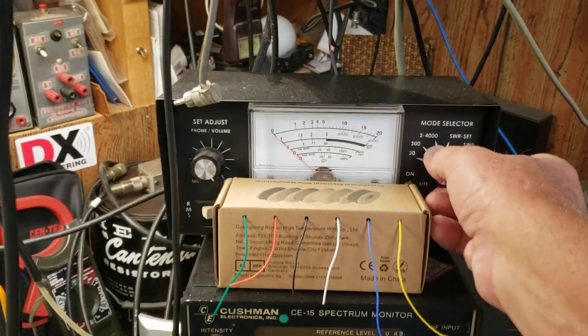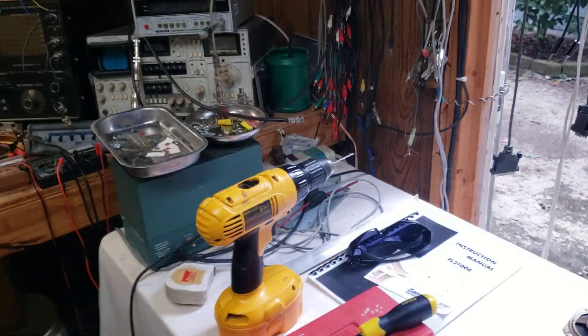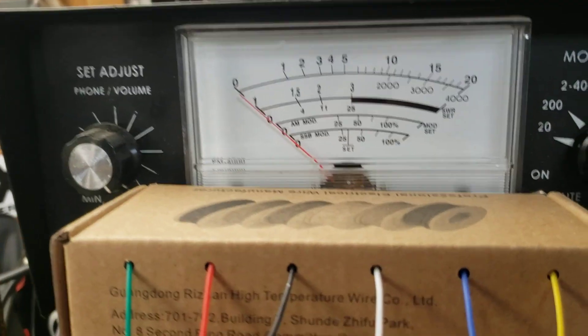Now I'm going to switch power ranges here. PTT on. So this is 40 meters with 45 watts drive — top scale. About 700 watts. I'm going to switch back to single sideband here.